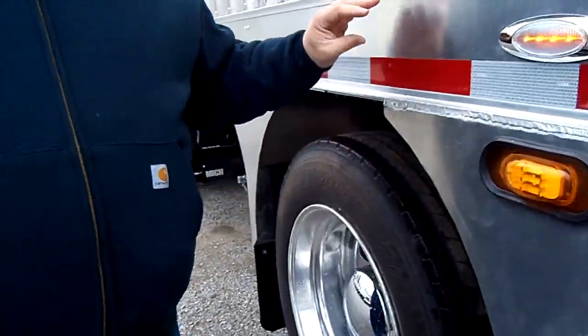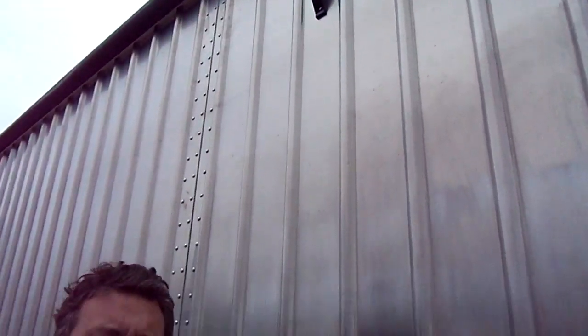Another thing we can do optionally is put in bigger airlines, bigger junctions, and an extra air tank. So this axle — boom — she goes up immediately. These sides are extra tall. If you're in Michigan or Canada, you know you can have capacity when you have the tires and the axles to carry it.